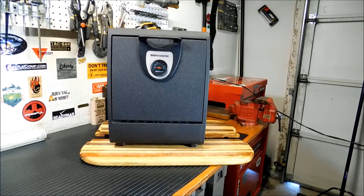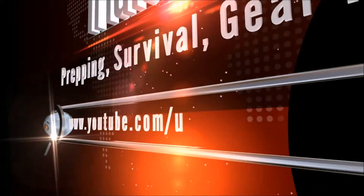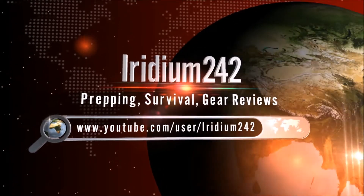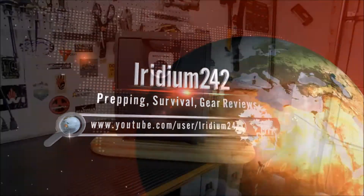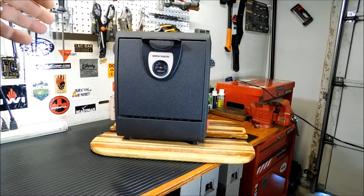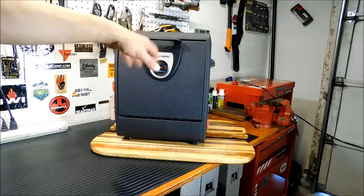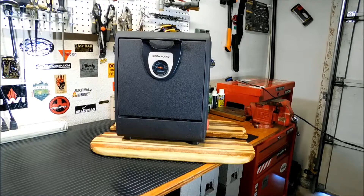Hey everybody, welcome back. Today we're going to take a look at this Brinkman Camp Oven. After I did the video with my Coleman fold-up oven, I had a lot of people ask me about this one. This is the one I mentioned in that video. This is from Brinkman — I believe that's a Walmart brand. I picked this up in 2004, and I think it was a Walmart clearance deal. I forget what I paid for it, but it was under $40.